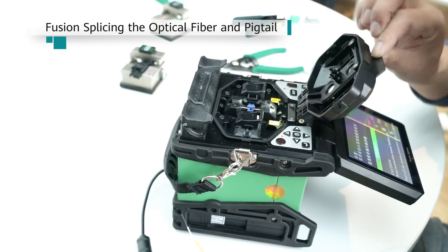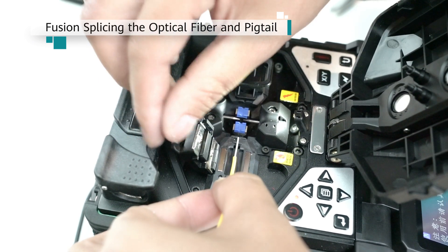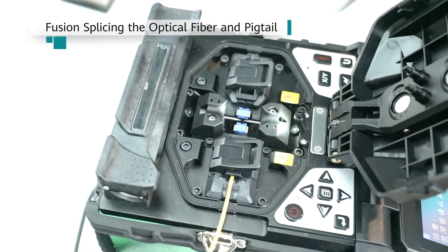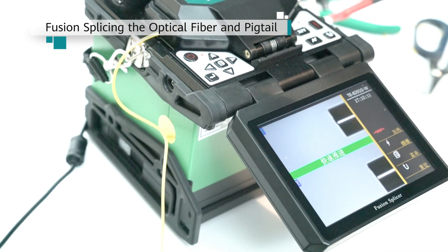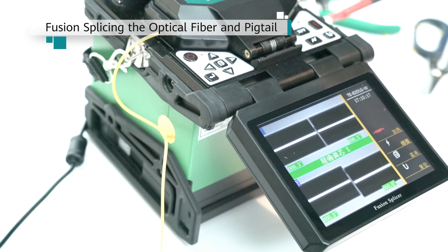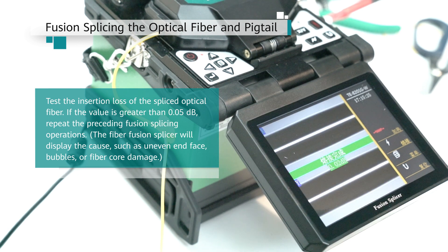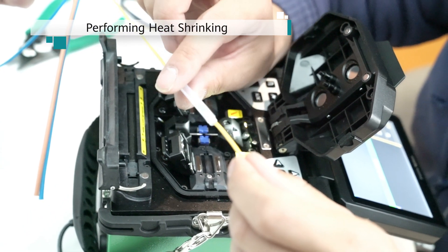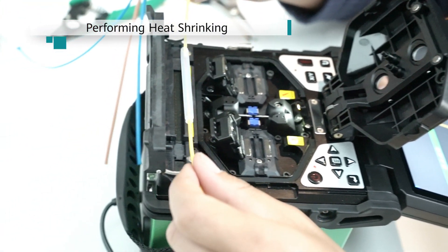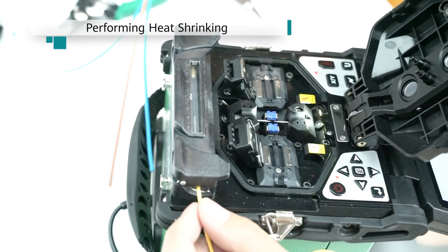Place the optical fiber and pigtail into a single core fiber fusion splicer. Use a 0.9 mm trough for the pigtail and a 0.25 mm trough for the optical fiber. Power on the fiber fusion splicer to fusion splice the optical fiber and pigtail. Slowly cover the splicing points and bare fiber using the heat shrink tubing. Secure the heat shrink tubing to the heat shrink trough and start heating it. When heat shrinking is complete, remove the spliced optical fiber.